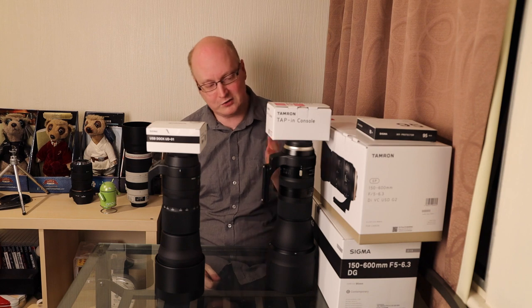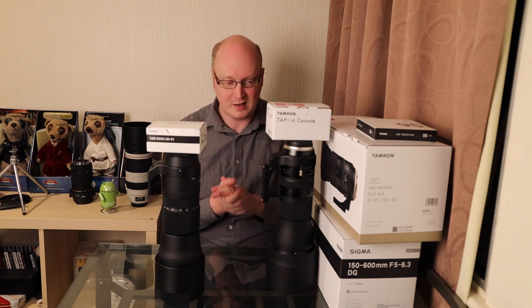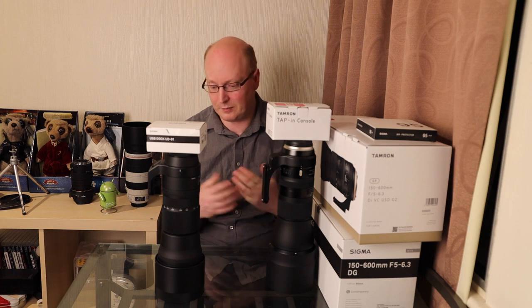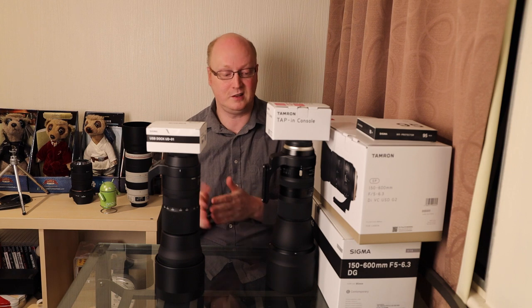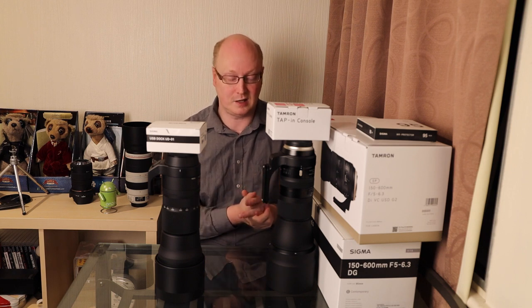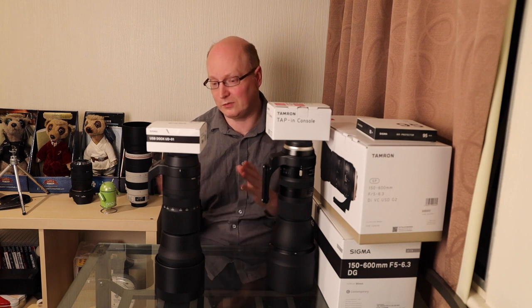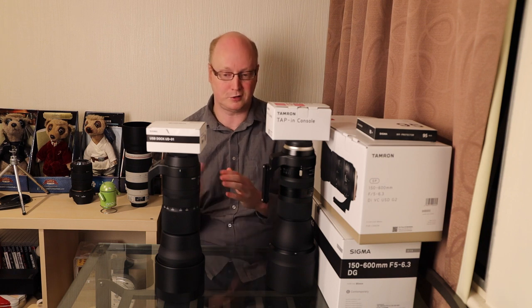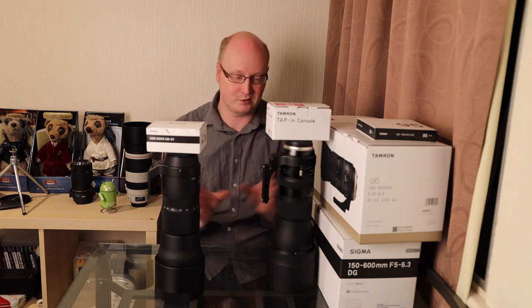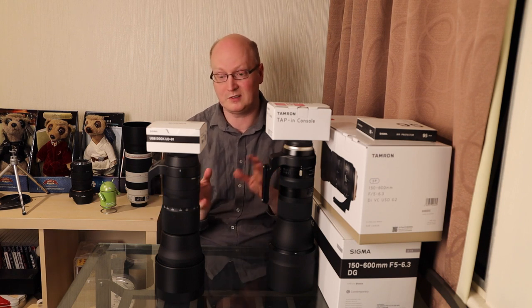We've obviously got the new Tamron G2 lens here and I've been testing autofocus performance. It did appear to me that the Sigma Contemporary was faster than the G2 Tamron lens. We've yet to check image quality - those videos are coming, so bear with me. At the moment we're looking at autofocus performance between these two lenses because ultimately I'm deciding which one to keep and which one to send back.